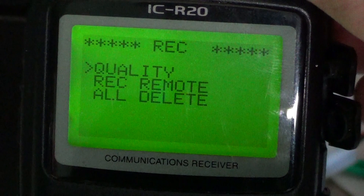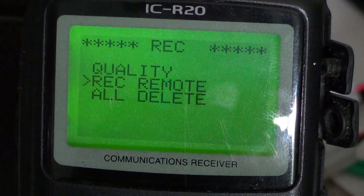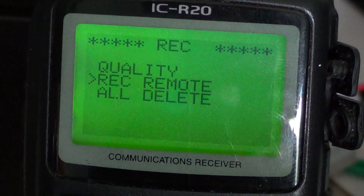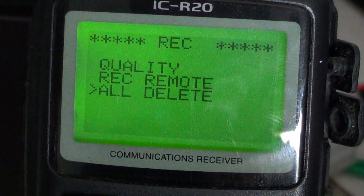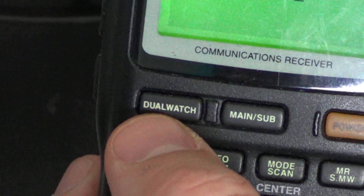The other settings available there are the Rec Remote, which lets you control an external device, and 'All Delete,' which will delete all the recordings in memory. To get out of your menu, all you have to do is press the dual watch button.